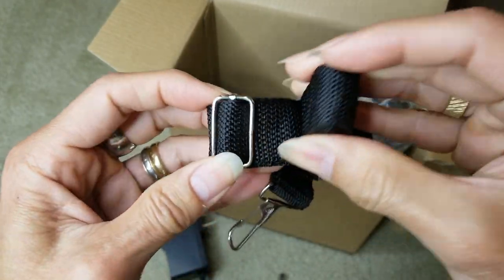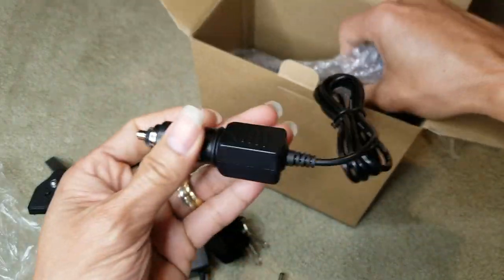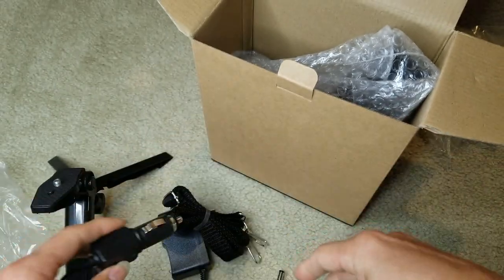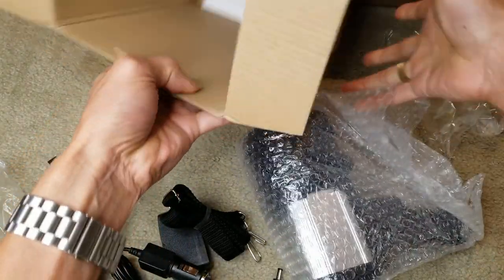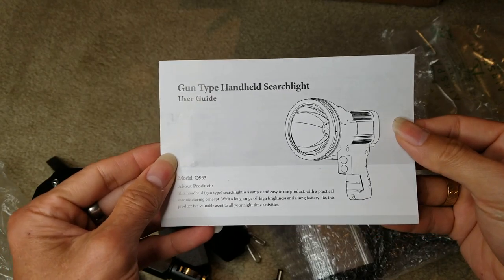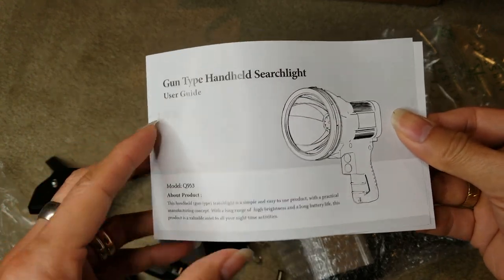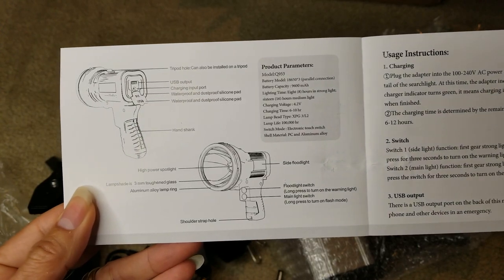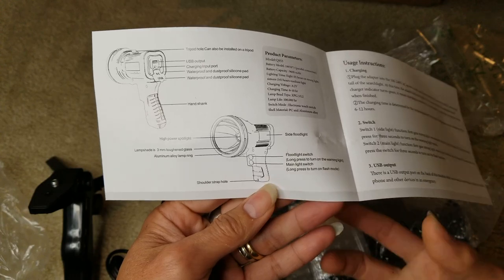Here's your shoulder strap with the adjustable buckle, and also a 12-volt car cigarette lighter adapter. This is an instruction manual — it says 'gun type handheld searchlight.' And here's the side light, also called the floodlight.